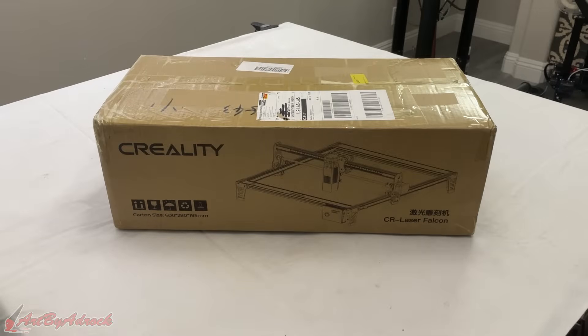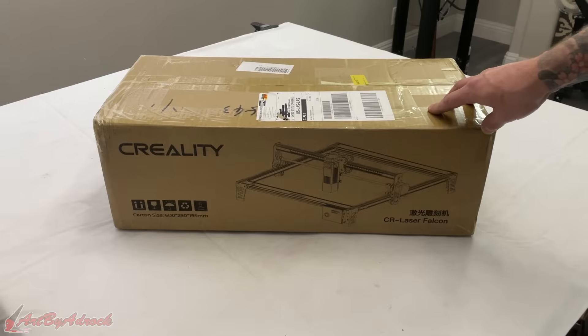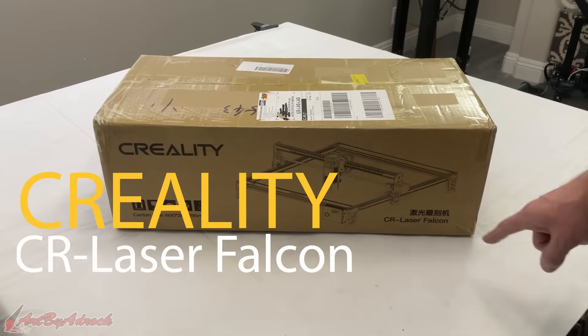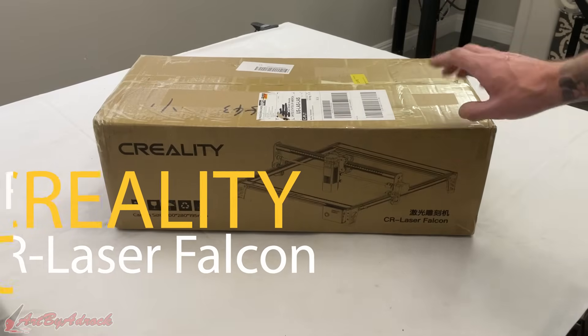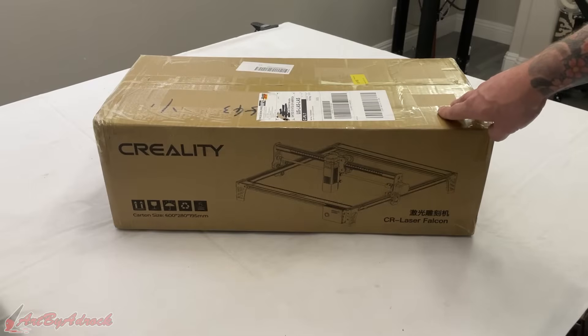What's going on everybody, welcome back to my channel. So last week we took a look at the xTool D1 Pro, the 20 watt laser. Today we're going to be taking a look at this Creality CR Laser Falcon that got sent to me. Let's just jump right in, get this unboxed, see what's inside, and try this out.